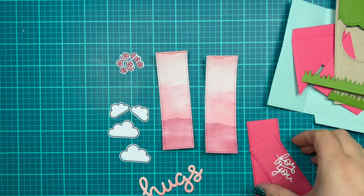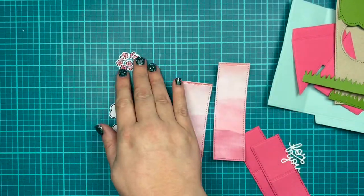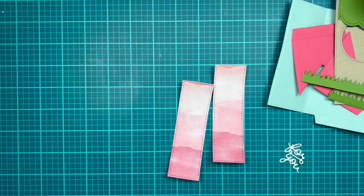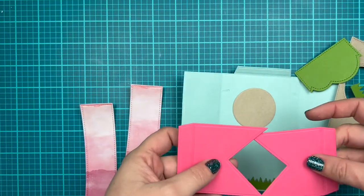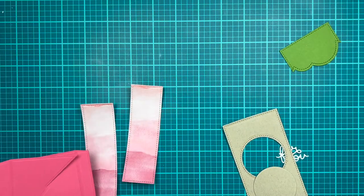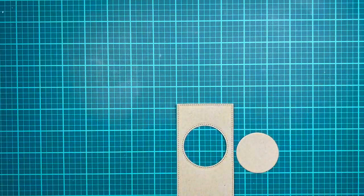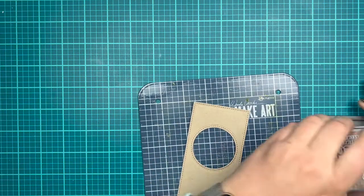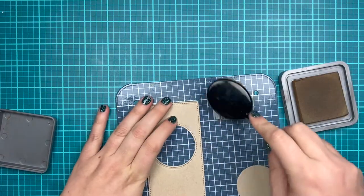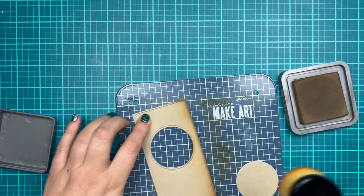So here's everything. As I was die cutting everything out, I also did the scripty hugs. I cut it once in some watercolor wishes paper, and then twice in white, and glued them together to create kind of a thicker sentiment. I've die cut the base of my shutter card out of blue, the shutter parts in pink, and my center add-on in some craft paper because I'm going to be using the latest craft roulette challenge from this past Friday, the 17th, to use as inspiration for this card.